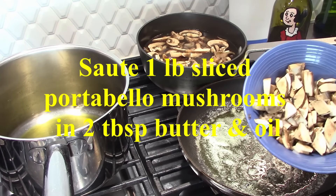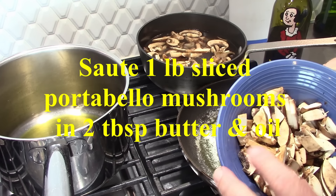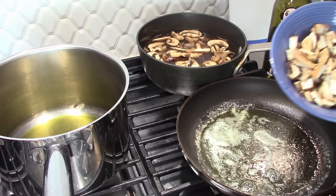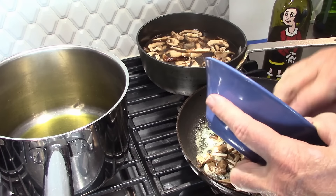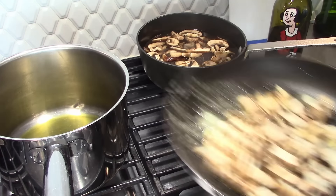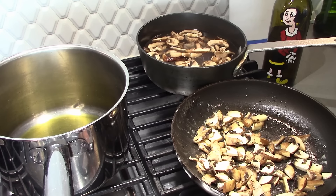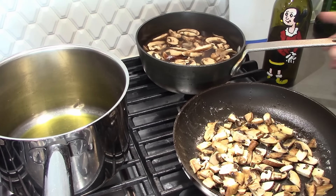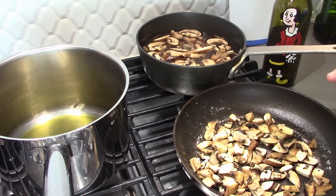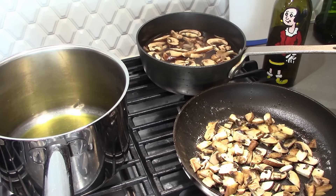We also have a combination of oyster, portobello, and cremini mushrooms — sliced thinly — going into butter and oil. These are going to cook on a low simmer for close to 20 minutes. We'll cover this, let it simmer, and then move over here and start on the risotto.